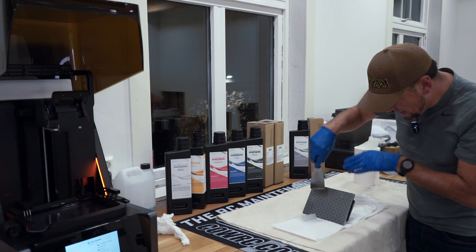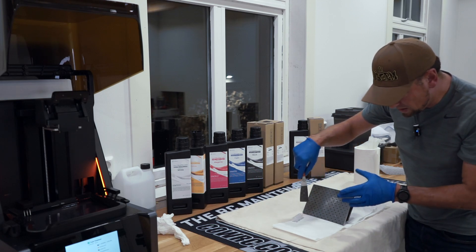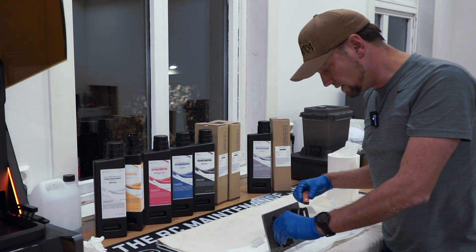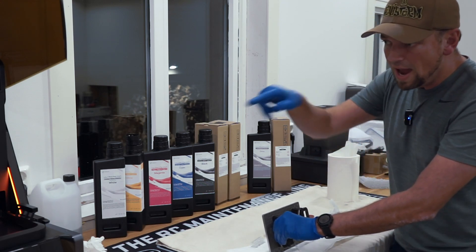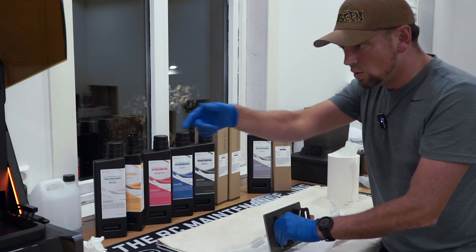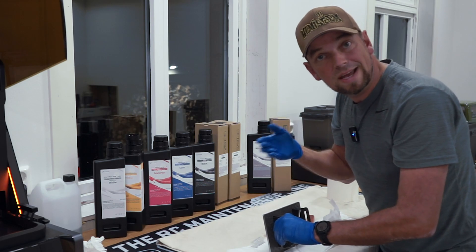So here you have the completed print — eight separate lenses. The build plate is of course also covered in resin, so we're going to take the majority of it off using a paper towel. After that I'm also going to drain the tub, remove the probe, get everything cleaned up, and get it ready for the next use.